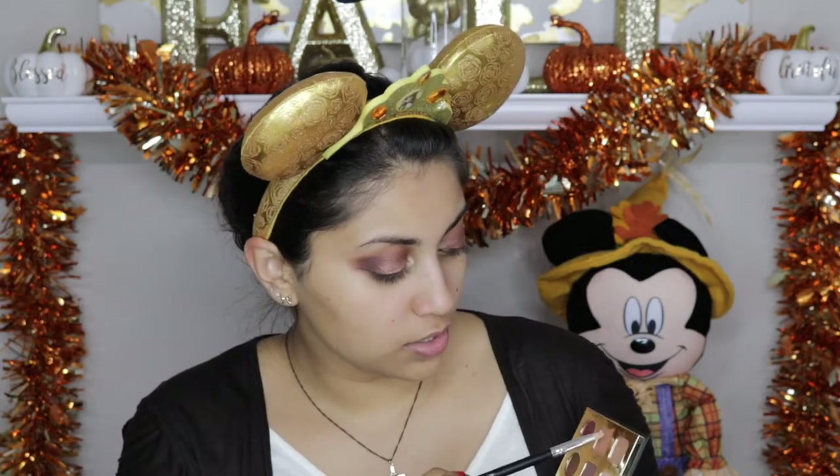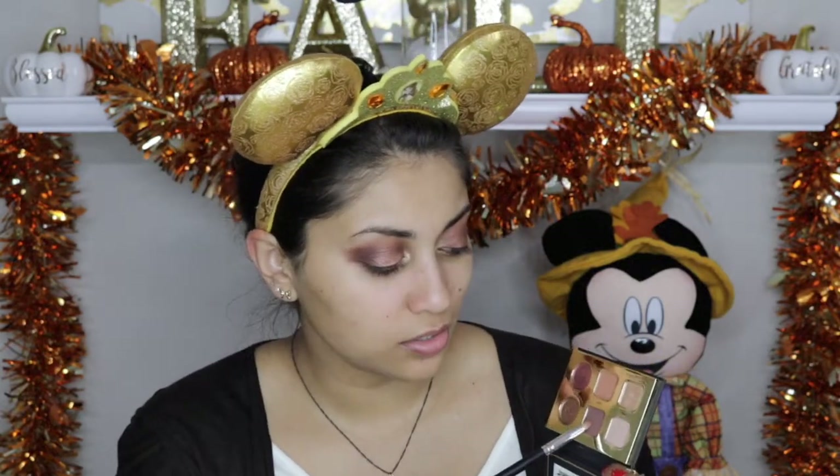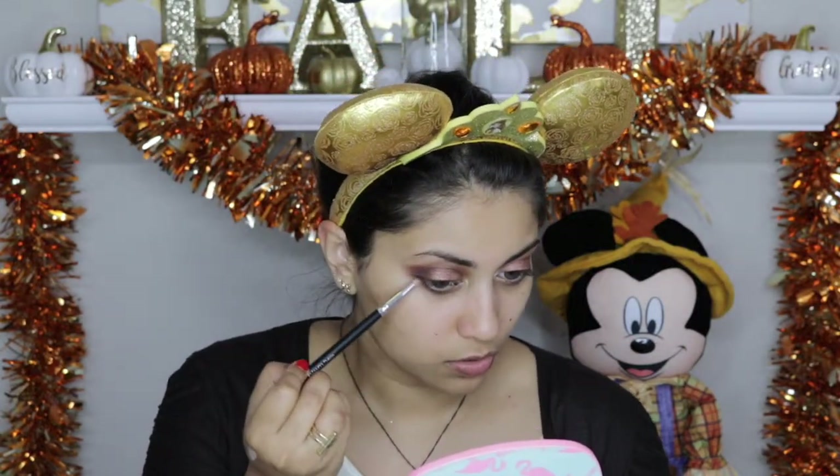Taking the color Crisp, I'm going to run that on the bottom lash line. Then going in with Stylin — dark brown — I'm going to use that for the outer bottom lash line. I want a little bit more light to my eyes, so I'm going to take Hype, that beautiful gold, on my pinky — just a little bit — and place that right in the center and fade it out.